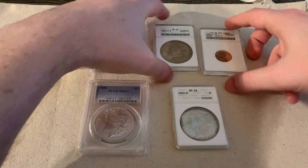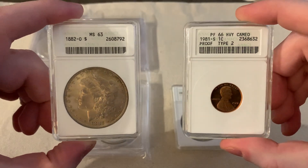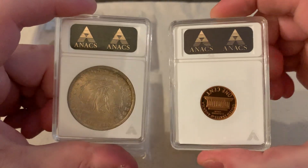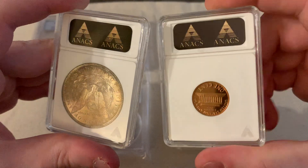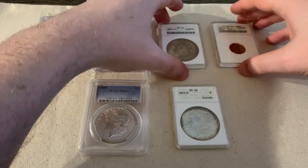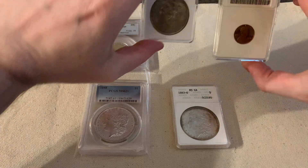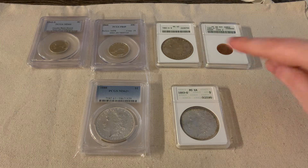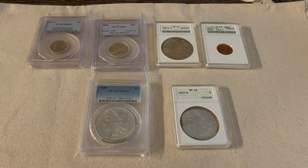I noticed these two slabs are the same. These two soapboxes both have the barcode, and on the back, what you can tell most easily is that the ANACS logos are gold — gold chrome logos. These are like generation five or generation six. They're a little more common than your other soapboxes.